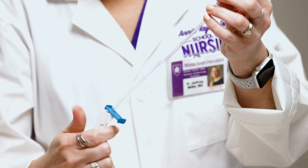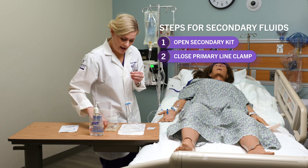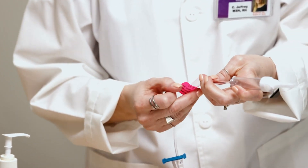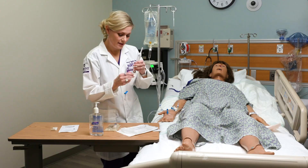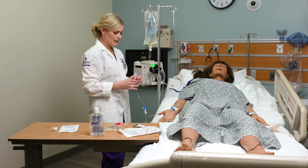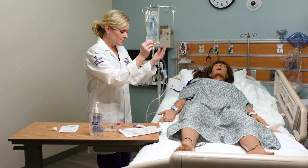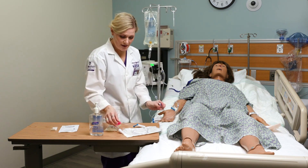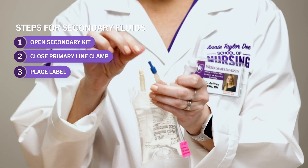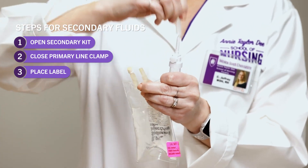I'm going to close my clamp and teach you the back priming method. I have an alcohol wipe and my label — I'm going to label the tubing now before I forget. I'm going to go into the port that's closest to my bag. You'll notice there's another port lower down — we're not going in that port, we're going in this one, the one furthest from the patient. Here's my medication bag — this is the injection port I'm going to spike. I'm going to keep the tips clean and pop off the covers, making sure I don't go through the side of the bag.